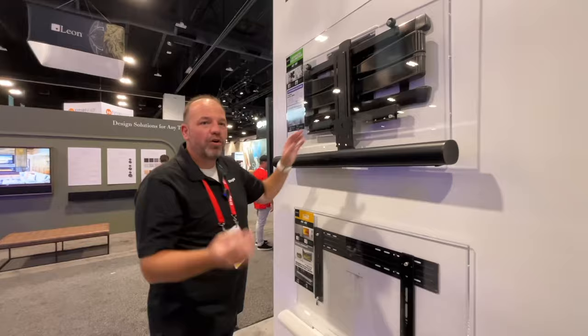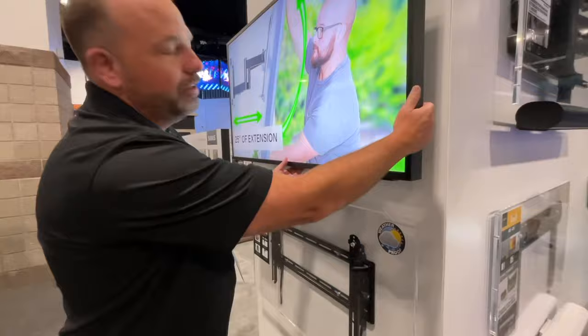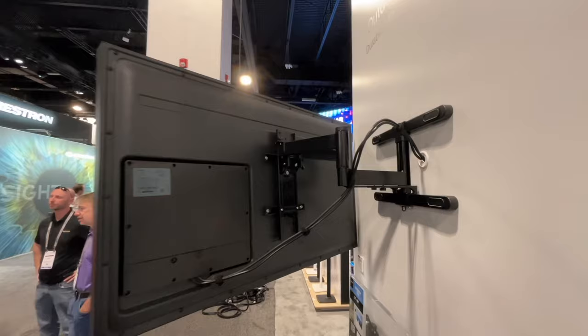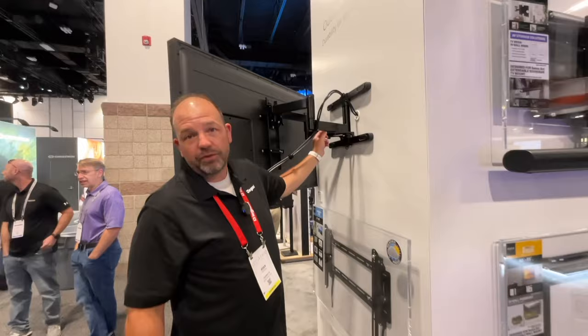If we come over to this side of the wall, also new from Sanus — our outdoor weather mounts. We've got a tilting outdoor mount and a full motion mount seen back here. This full motion mount extends 25 inches off the wall, is outdoor rated, so we've got stainless steel hardware and outdoor weather resistant coating materials.